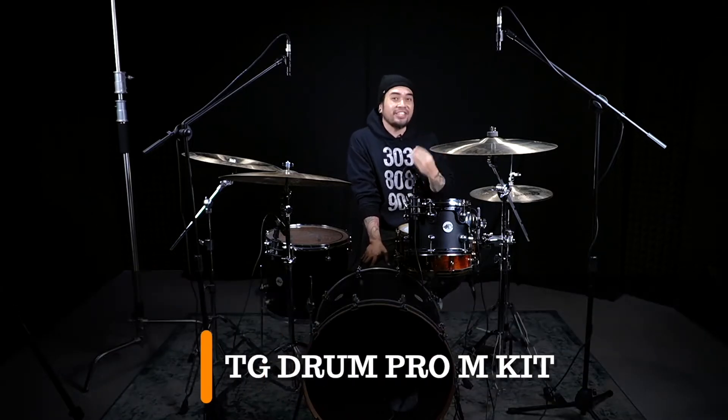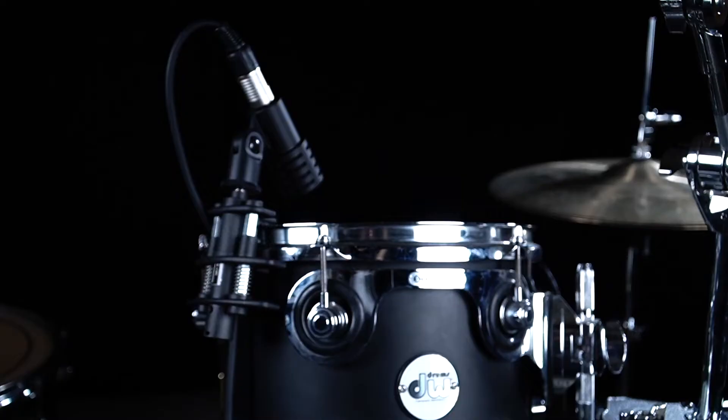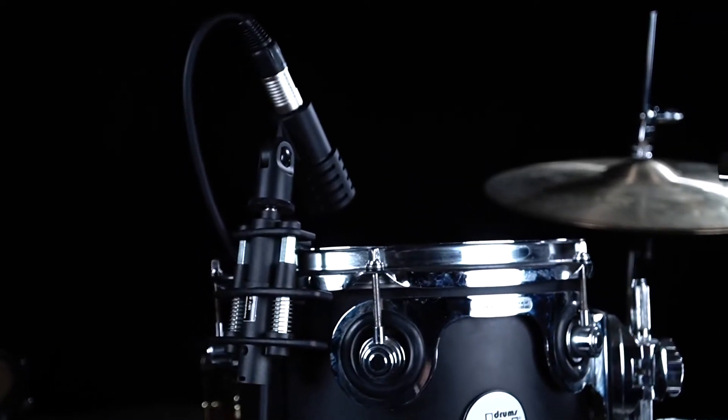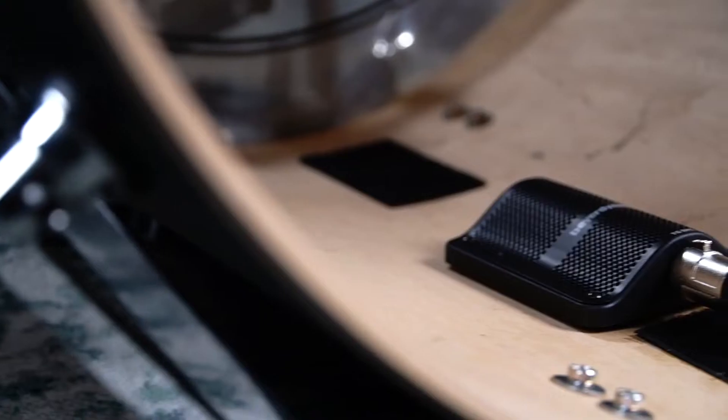Hey, what's up? It's Jimmy Jams and welcome to Music Bliss. Today I'm going to share with you a great product from Beyerdynamic and it is called the TG Drum Pro M Kit. It's a medium kit which is great for beginners, starters, and guys who are just getting new into recording their drums at home. So it's a great kit which I'm going to share with you, so stay tuned and check it out.